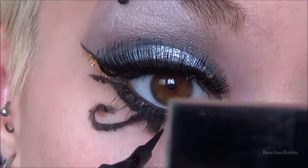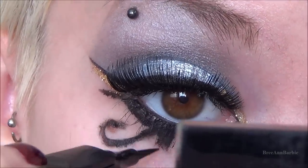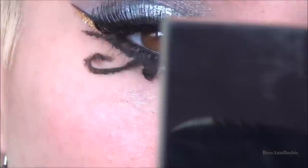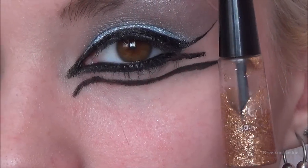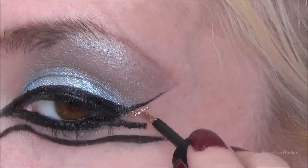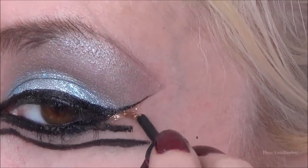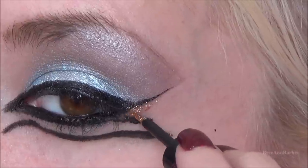Then just to sharpen it up I used liquid liner again. Moving on, I'm using a gold liquid glitter eyeliner by ELF and applying that where Katy Perry had it in the picture — on the outer part of the eyeliner and so on.